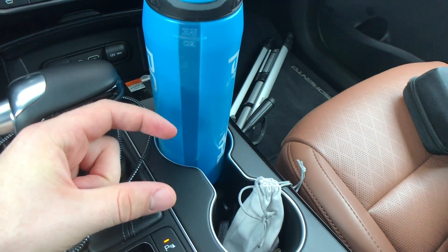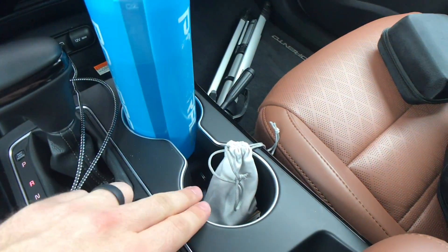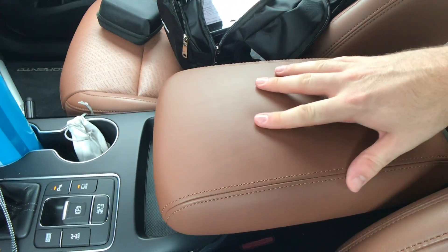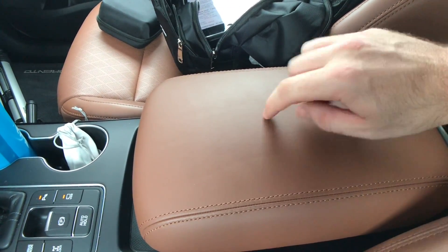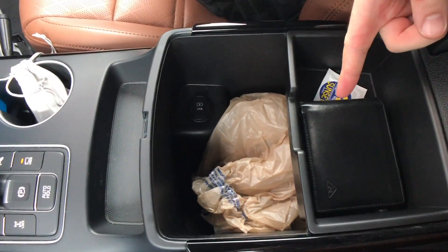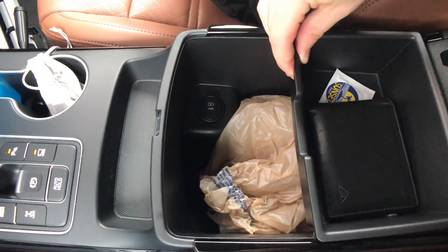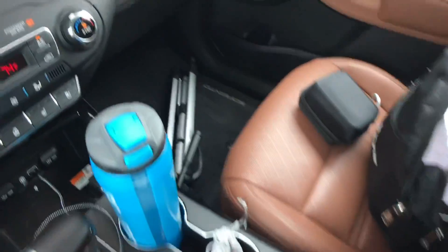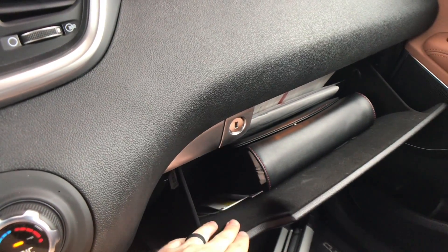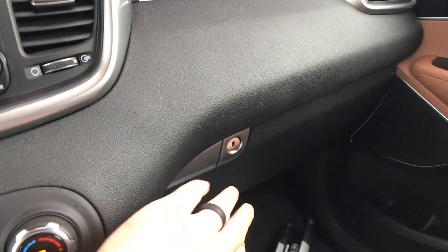There's a pretty good-size bottle holder — not really adjustable but I've had no trouble fitting anything in there. There's a little storage bin, and the armrest is pretty soft. Open it up and there's a separate storage bin inside, another USB port. We even have a locking glove box with a metal button — softly lined on the inside and opens up softly as well, which is always welcome.